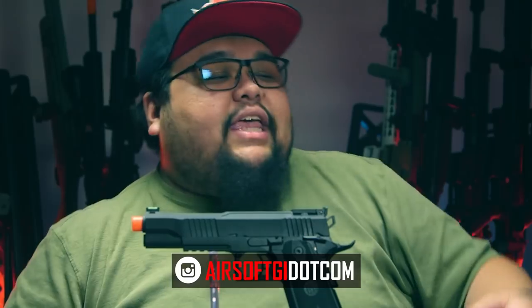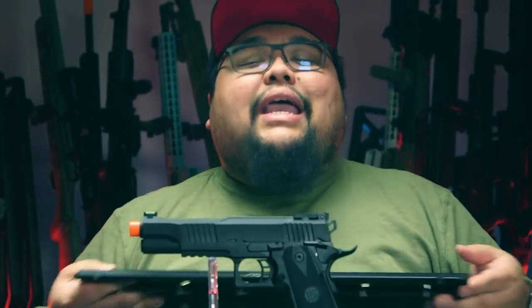Make sure you go to airsoftji.com if you want to support the channel directly. You get your airsoft goodies over there, and we get to make this content for you. It's that simple.